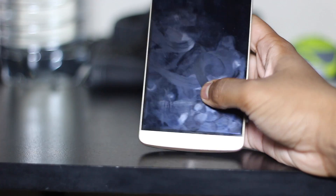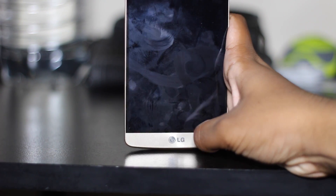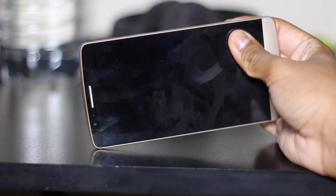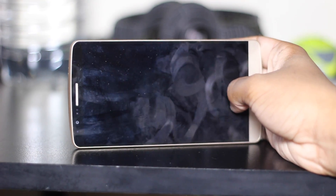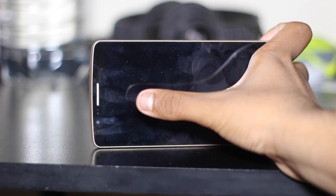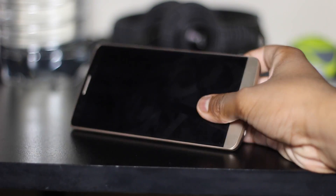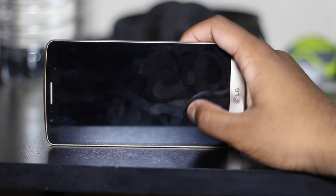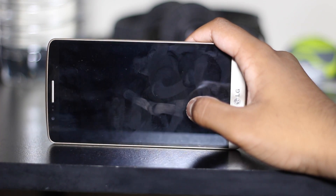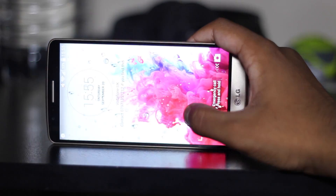Here you have the front, and there's your LG logo at the bottom. Quite a nice bezel, just a nice finish. Your QHD screen — so it's actually Quad HD. Pretty good. And your front-facing camera and your front speaker for calls. I'm just going to show you one way to turn it on. You can do this — tap tap — and it turns on.